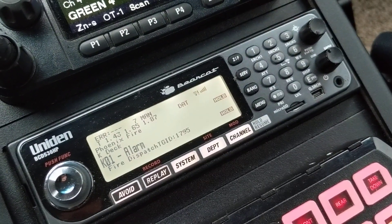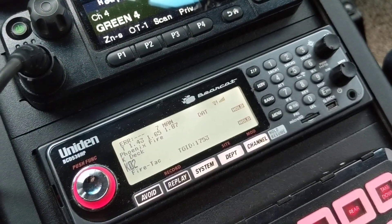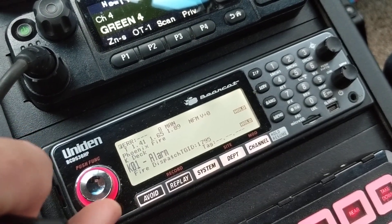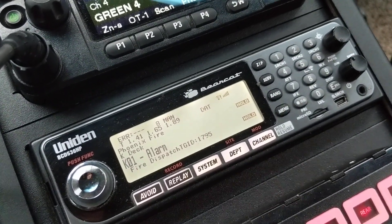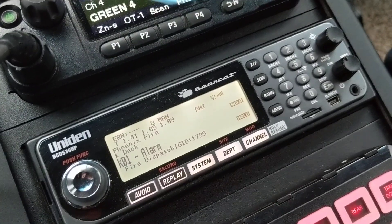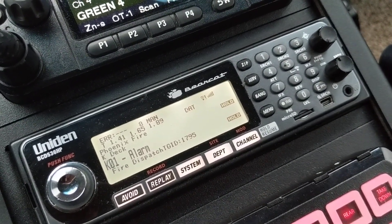Your mileage is going to vary. I've noticed that this particular scanner in the vehicle likes between 7 and 8, depending on where I'm at in the valley. My 536 HP at home on my desk actually prefers a 9 or 10. Again, your mileage may vary — you're going to have to play around with that a little bit. Here in the valley, these issues are very, very location-specific, and it's different for almost everybody.